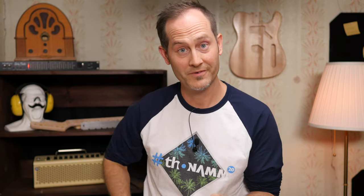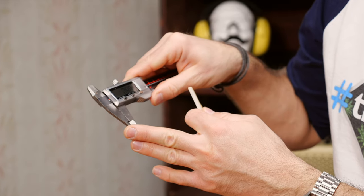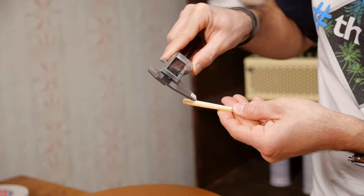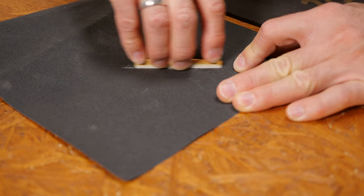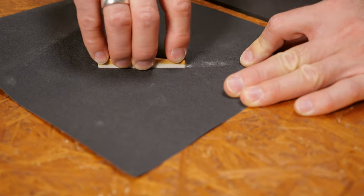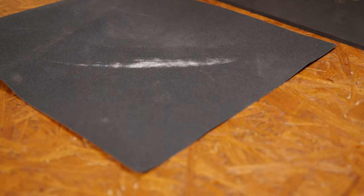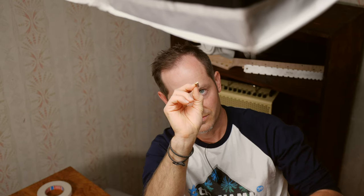Mark how much you want to sand off the bottom of the saddle — I love using the caliper for that, and I normally go for between 0.6 and 0.8 millimeters. Tighten the little screw and scratch a straight line in the saddle parallel to its bottom. Grab a sanding paper, put it on a completely flat surface and sand the bottom of the saddle. You can start with a rough grit like 80 or 120 but change to a smoother grit at the end — something like 240 or 320 will do. When you're done, make sure that the bottom of the saddle is that straight. You can check it against the light.